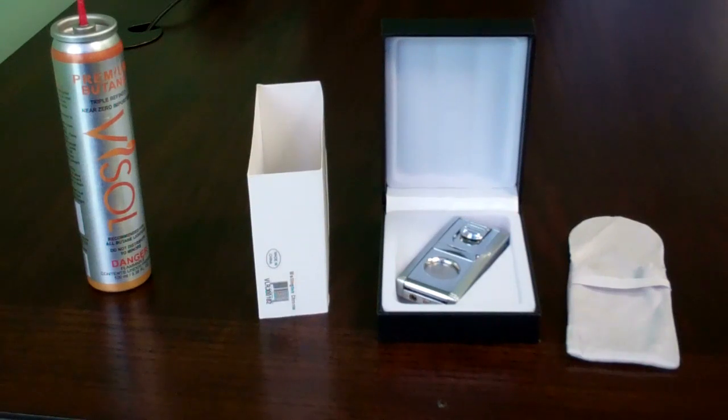This lighter is butane refillable, it's a cigar lighter, and it comes in silver, black and silver, and gunmetal.